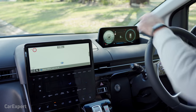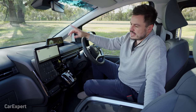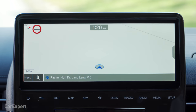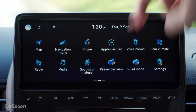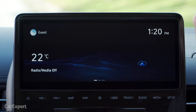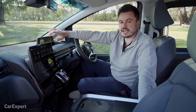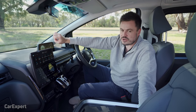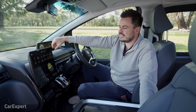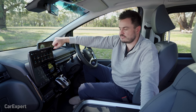Infotainment: both the central screen and the driver's display measure 10.25 inches — if you've seen our other Hyundai and Kia reviews, this will look familiar. Built in you have satellite navigation, a home menu with profiles and a litany of features. For radio you have AM, FM, DAB+ digital radio, and a six-speaker sound system. The sound system is not amazing — I thought it would be a little better given the price point, so if you're a sound fanatic you may need to look elsewhere.